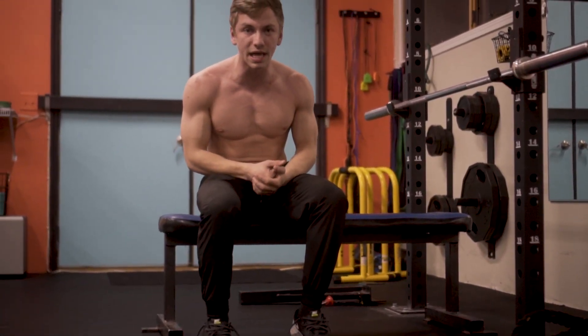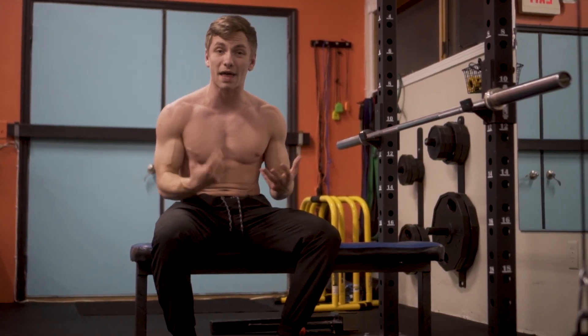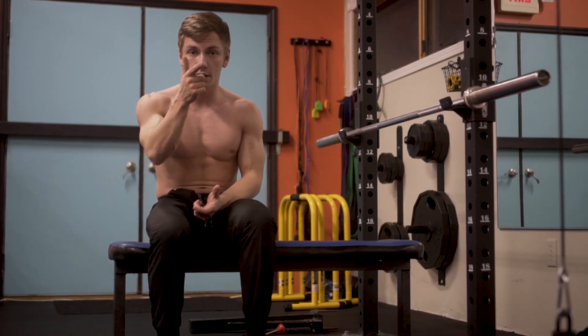Those are the main things to focus on. Make sure you incorporate barbell flat bench into your workout routine if you haven't already — give it a shot.